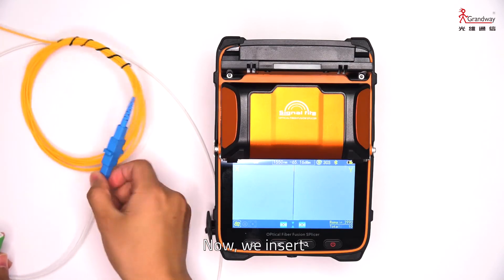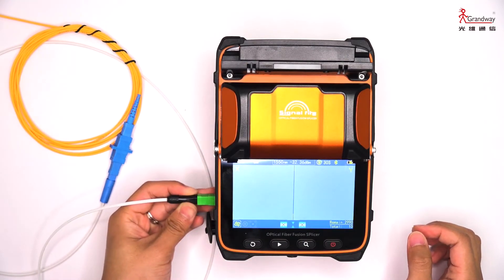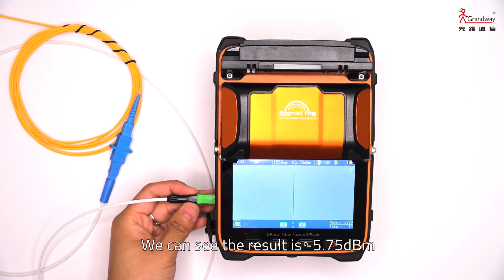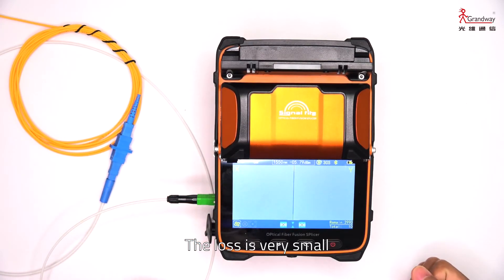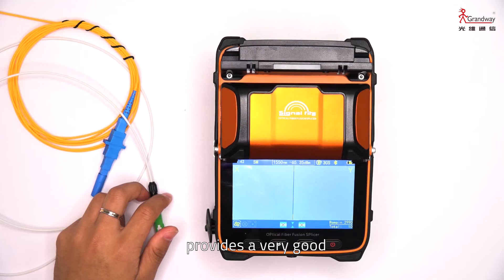Now we connect the patch cord to the cable and insert the other patch cord. We can see the result is minus 5.75 dBm, so the connector loss is very small. The GrandWay AI9 fusion splicer provides very good SOC fusion performance.